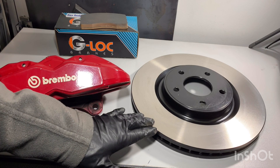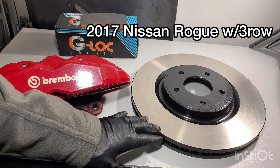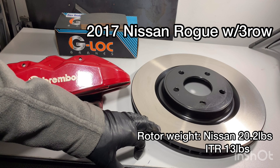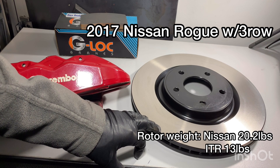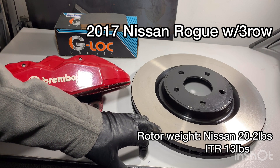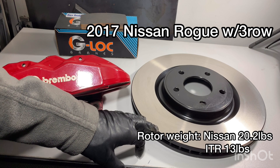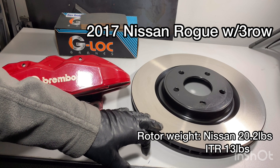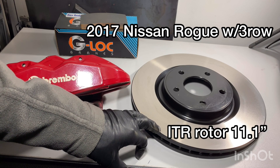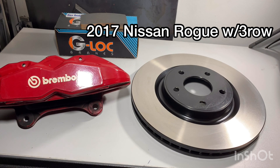The next piece is the rotor. This is a Wagner rotor I got off RockAuto — nothing special about them, about $40 Canadian each. This is off a Nissan Rogue with the third-row seat. The third-row seat part is very important because that's the one with the big brakes. This is a 12.6 inch rotor and quite a bit thicker than the regular Rogue.